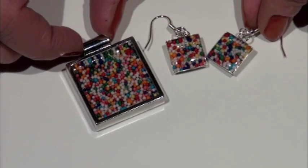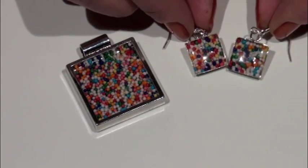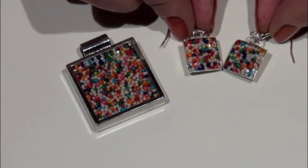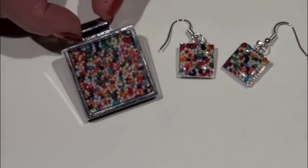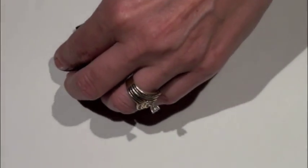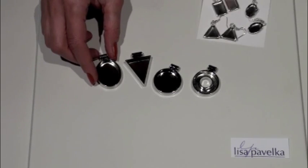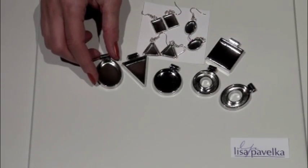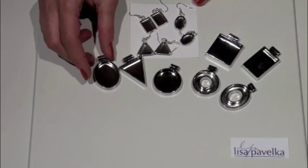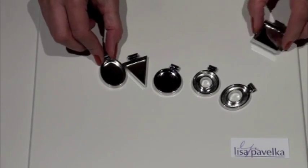Now there are a couple of ways you can create these. The earrings right here were created with a domed cabochon application of magic gloss resin, and here I left it flat like a panel of just normal glass. There's a variety of settings in my collection that you can choose from, from pendants to earrings. For this type of project you do need a bezel setting to contain the candy seeds.